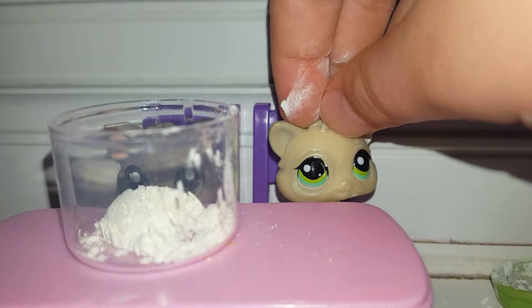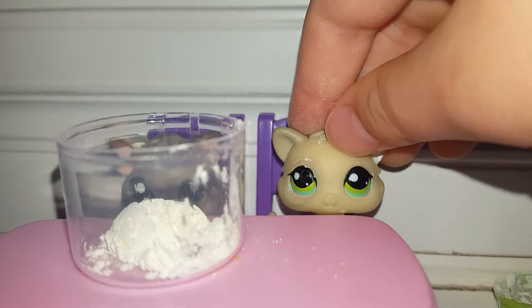So now we gotta add the water. It's not concentrating. I'm sorry if it's not concentrated, but I actually added a bit more flour. It's not concentrating. So yeah, now we're gonna mix it.